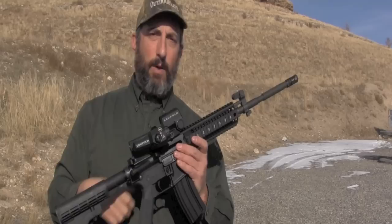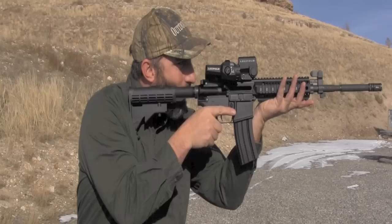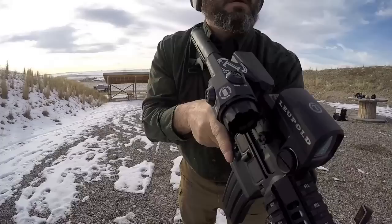Typically, there are two ways to handle that. One is to have a variable power scope with a one-to-six sort of range — I've got those on a number of my competition guns — with a toggle where you can quickly manually shift the magnification from one to six depending on what you need. The other option is to have that scope up top and then offset sights, where you tip the gun to the side to engage at close range and then transition back. The problem with both systems is they require movement of your hands, and that's going to slow the process down.